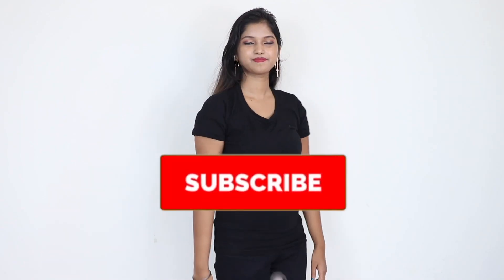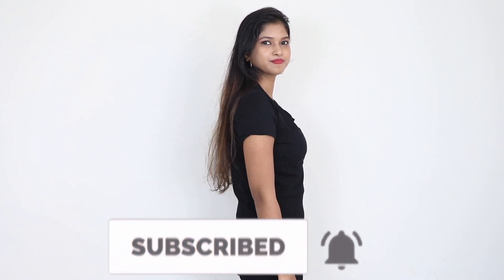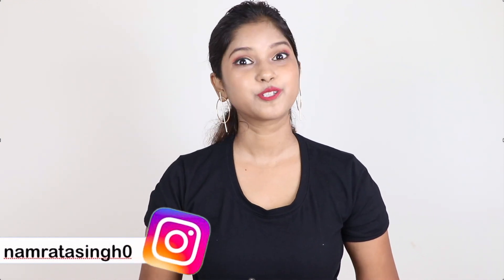And if you are new on the channel, please subscribe for watching videos like this. How did you feel? Comment on this video and please tell me. There is also a giveaway — I will mention all the rules in the description box and provide a link to this video. Check out the rules and please participate. If you like this video, please like it. I will see you in the next video. Till then, bye — and be stylish.